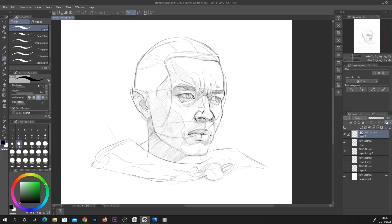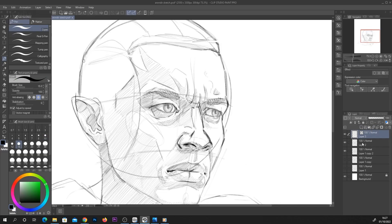Hey everyone, in this video I'm just going to be showing you my process for drawing this character here. It's been a long time since I've actually done a video of me drawing, so I thought this would be a pretty cool character to do. This is a Ron Deer from the Rings of Power series, the Lord of the Rings Amazon series.